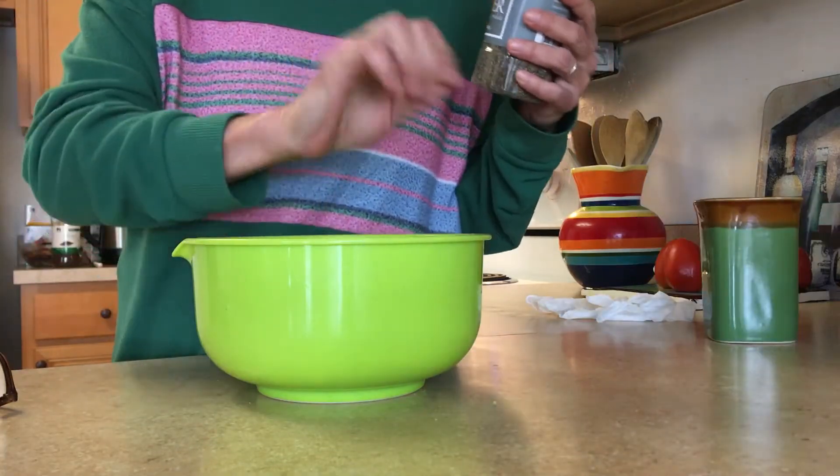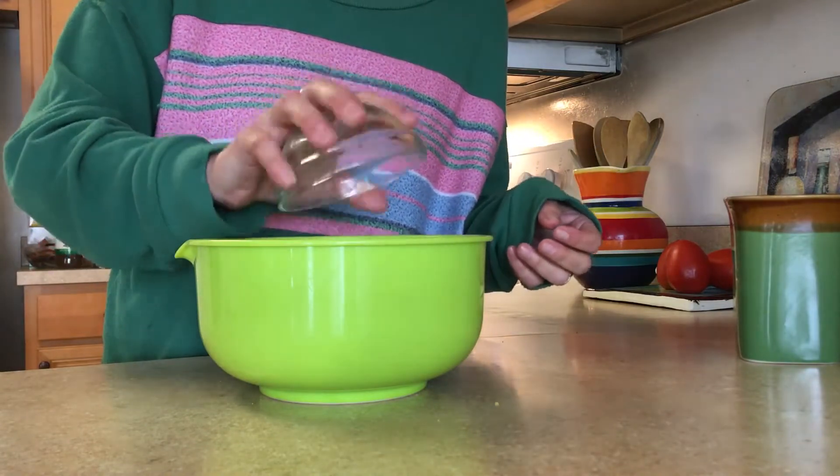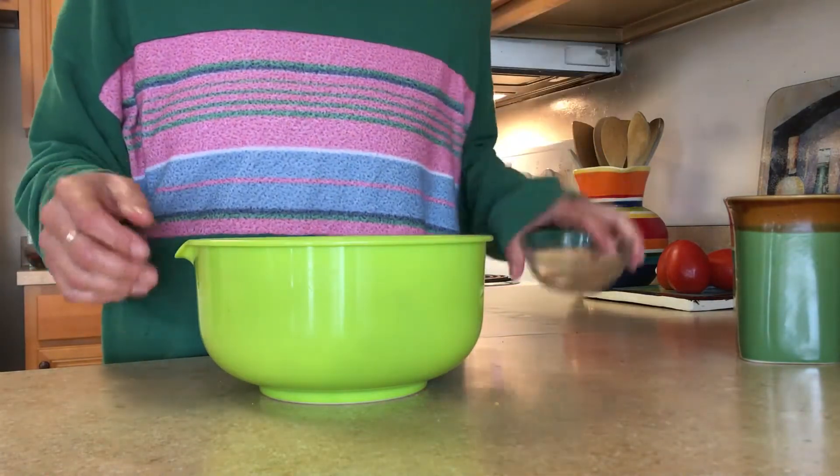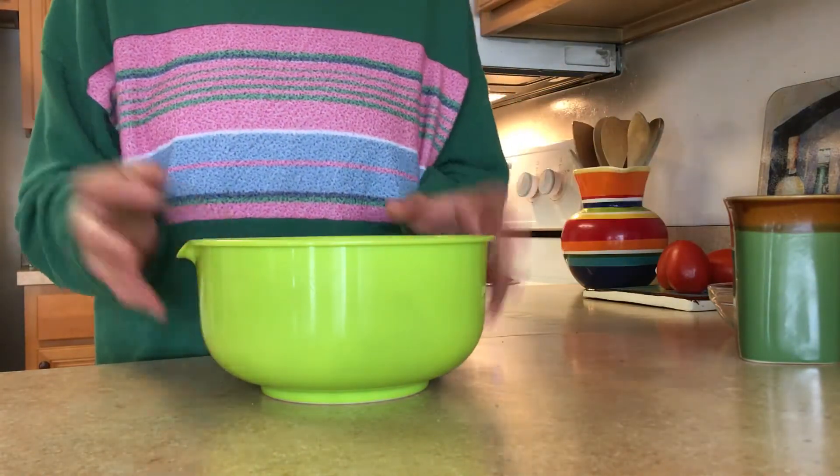Now add about a teaspoon of pepper. Add a half a cup of chopped cooked bacon. You don't have to add the bacon, but it adds a nice little touch. You can also use about a quarter cup of bacon bits if you have them instead of the chopped bacon.